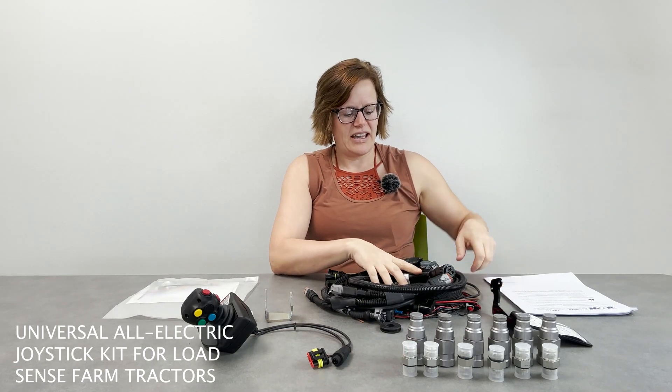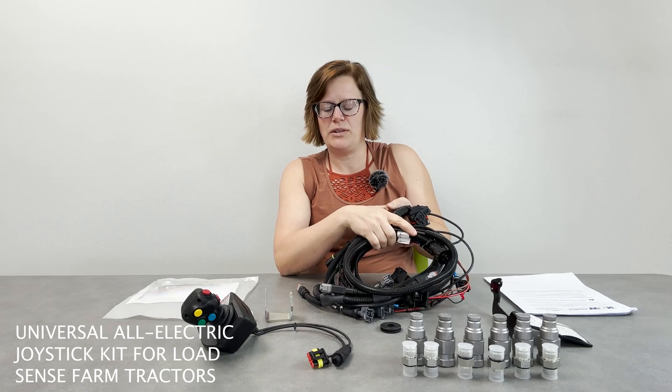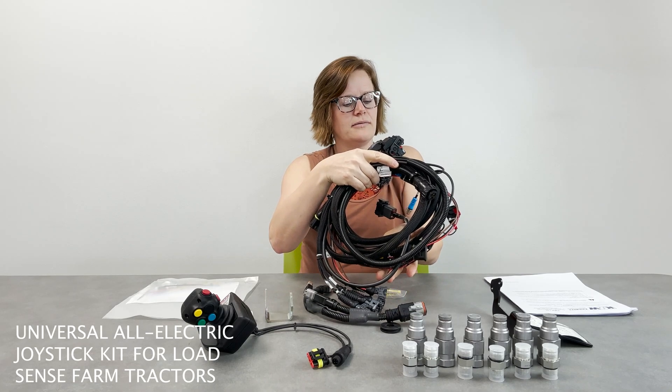This big stack here is the wiring harness. Everything is communicating between the control valve and the joystick via wiring harness, and you have a fairly substantial wiring here.